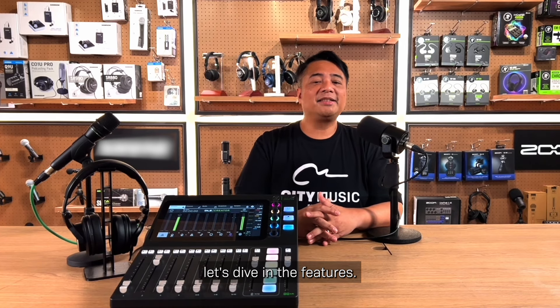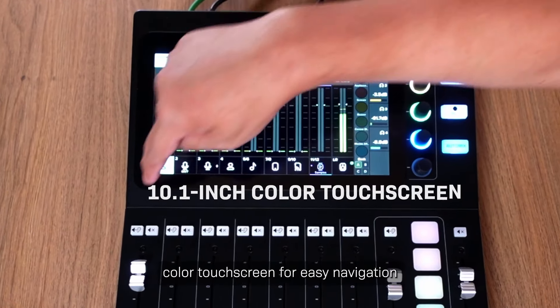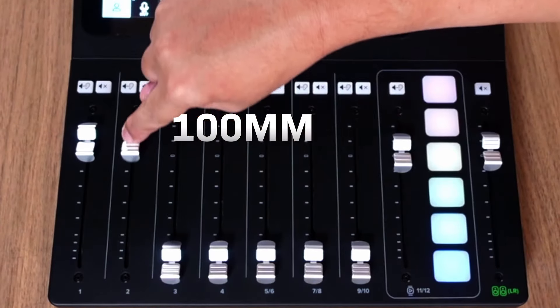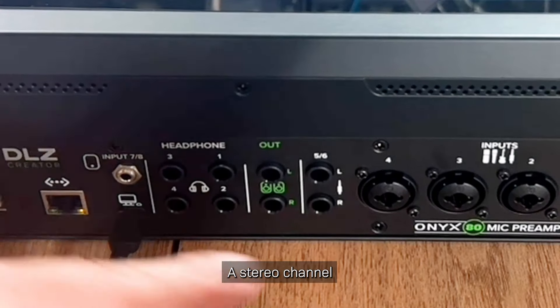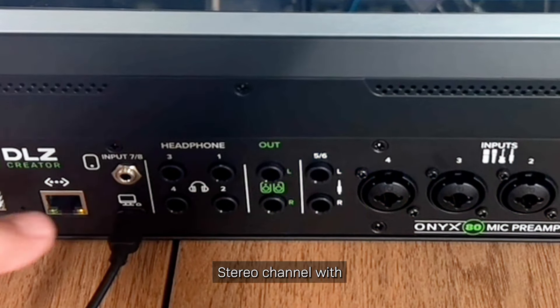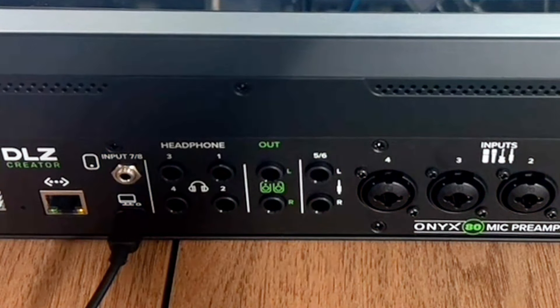Before we get started, let's dive into the features. The Mackie DLZ Creator comes with a 10.1-inch color touchscreen for easy navigation and controls. It has 100mm professional quality faders, 4 XLR-TRS combo inputs with 4 Onyx 80 preamps, offering amazing clean, clear sound reproduction with up to 80 dB gain, a stereo channel with dual 1.25-inch TRS inputs, and a stereo channel with 1.8 TRS connection.